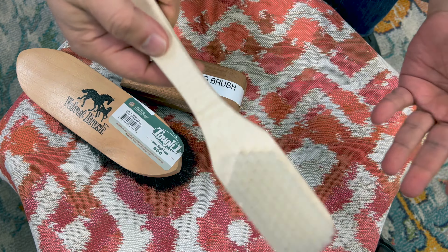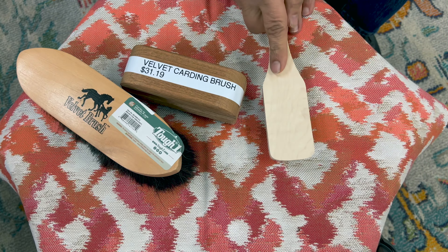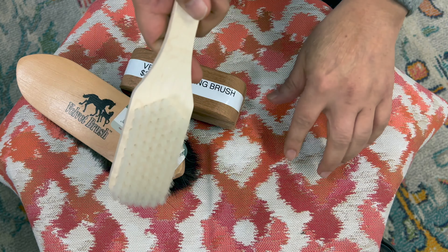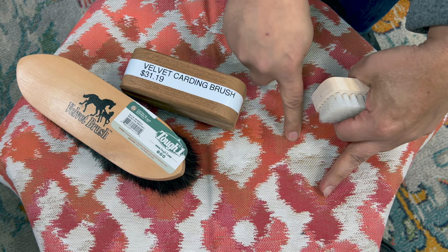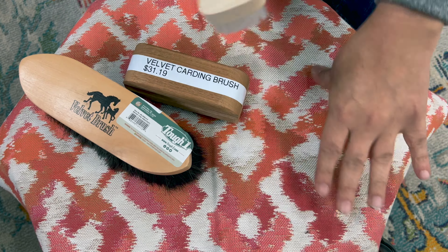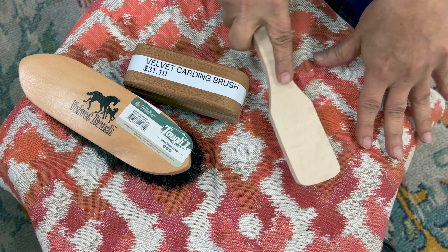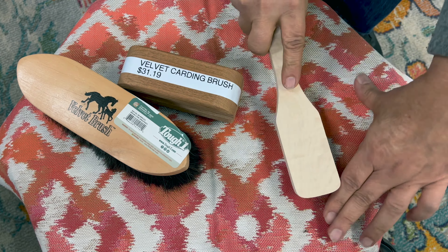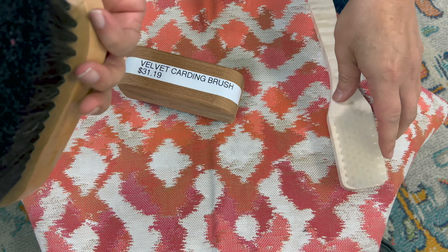It's good for light agitation, but it's not good for aggressive agitation. Anything that's this stiff will actually tear the fabric up, especially going in the direction where the warp is going up and down. If you go against it, you're going to tear it up. So this is good for agitating a little bit, but you have to be careful — you can't go in all directions with it.